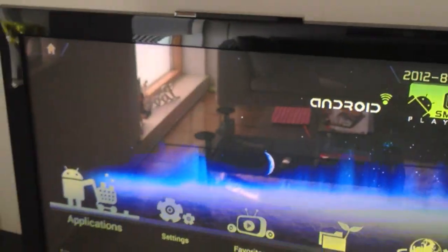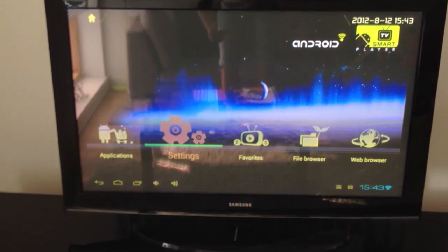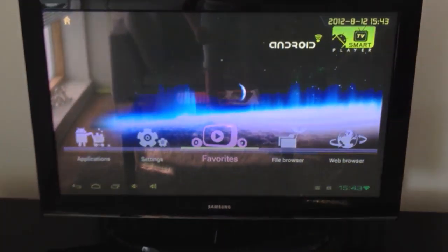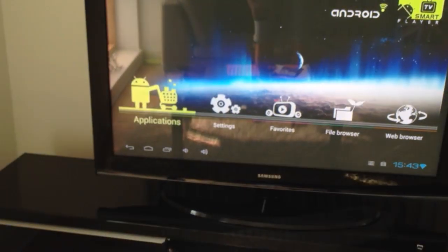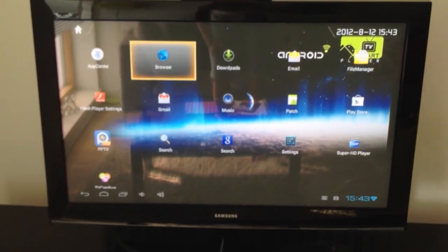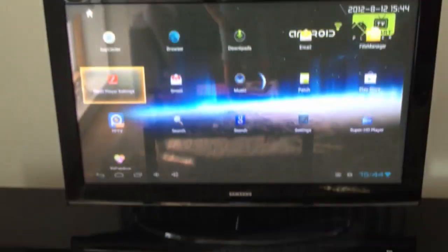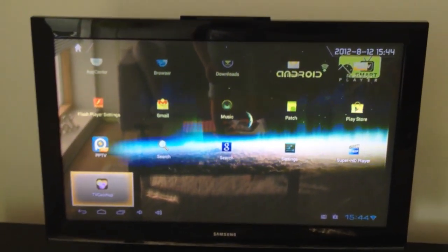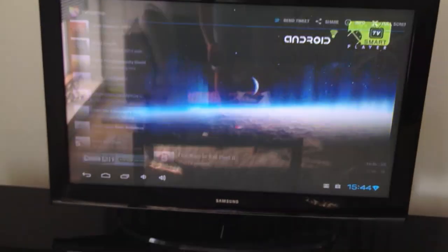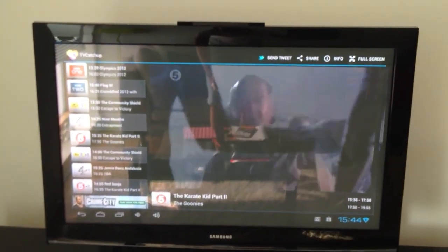We can have a quick look at the interface. You can see we've got the Ice Cream Sandwich UI with a TV function bar across the bottom. You can select different functions — the main one's on the front and there's an applications menu. Clicking into there you can navigate with the remote control using the up/down arrows and selecting with the OK button. We can go into TV Catch-Up, which is a nice UK-based app for watching live TV — it pops straight into life as soon as you open it, streaming video live across the internet.